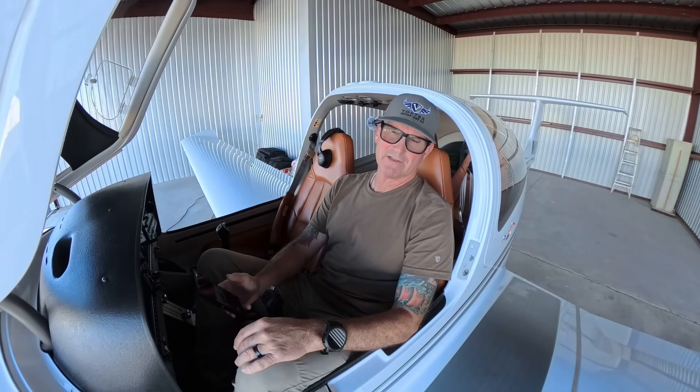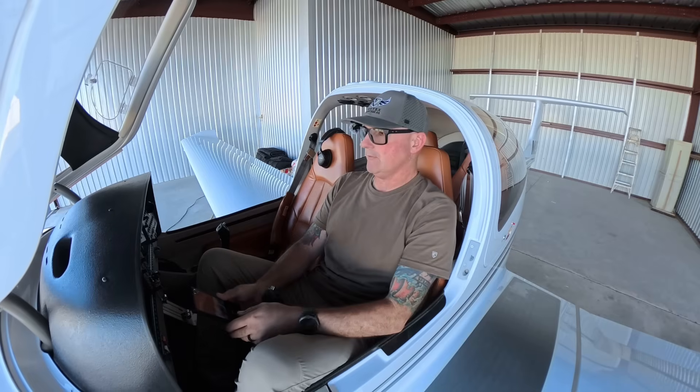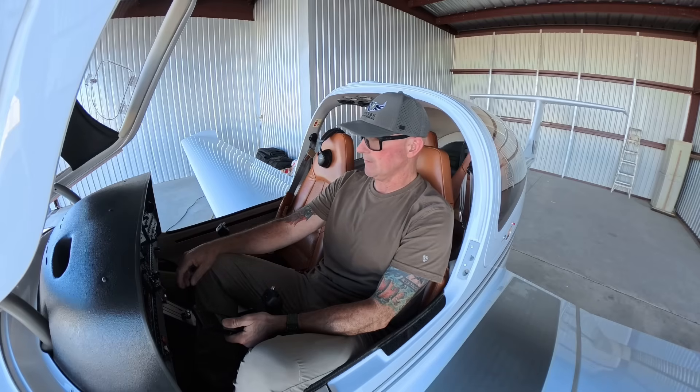Hey everyone, Yanni Vortex Advantage AG here at the hangar with the Diamond DA40, getting ready to update some Garmin G1000 firmware updates that have to be happening monthly.